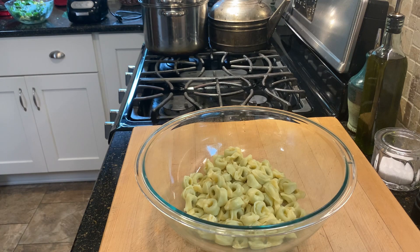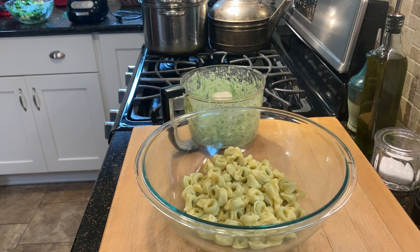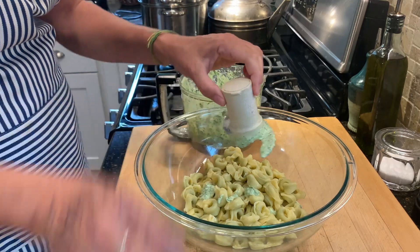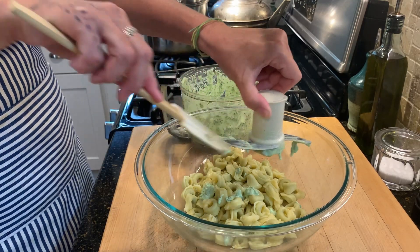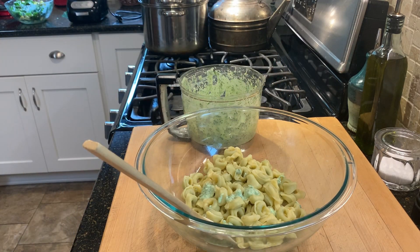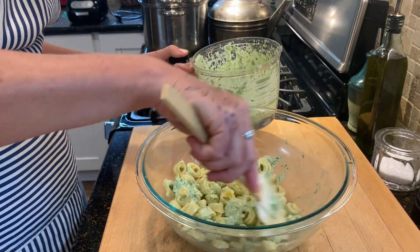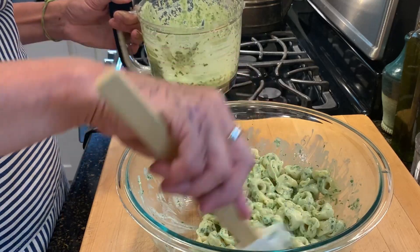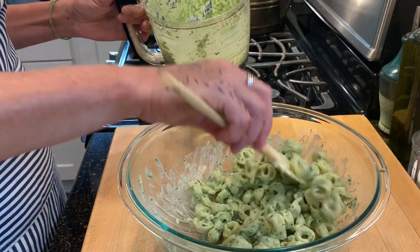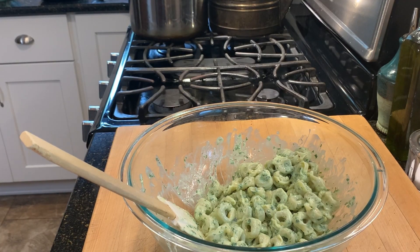The tortellini is cooked and rinsed in cold water. Now I'm just going to add some of this green goddess dressing to it. I don't know exactly how much dressing I want to add — I'm just trying to put enough in that it feels and looks quite well dressed. I'll start with that and can always add a little bit more.